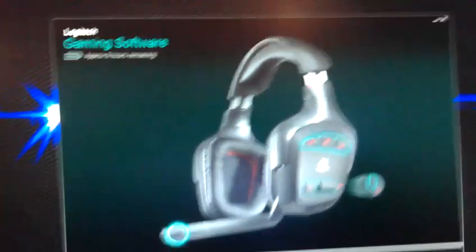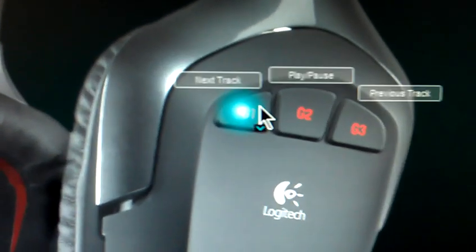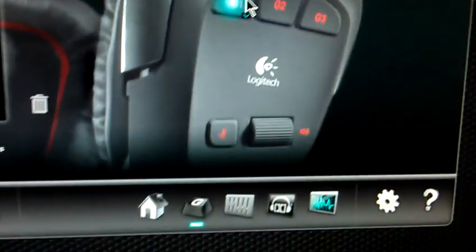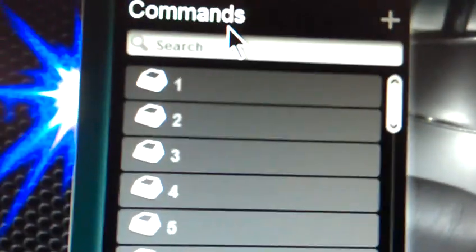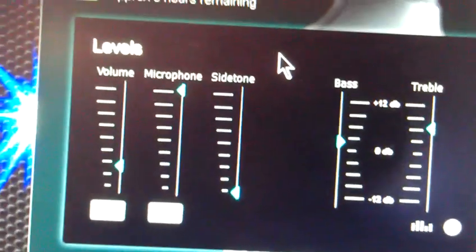Let's take a look at the software for a quick second. You have the software here, and you can go ahead and customize what these buttons do. Right now I have it on play, pause, previous, and next. You can change it to individual keys. You also have your own levels — so if you know about changing the bass and treble, the volume and the microphone level.